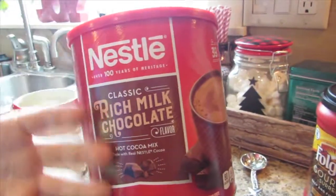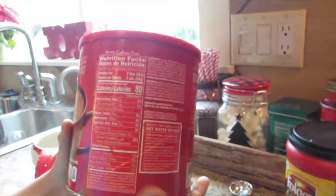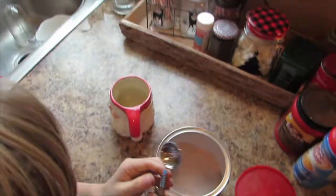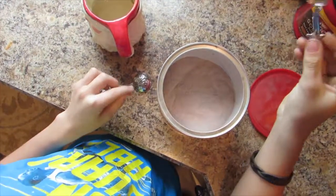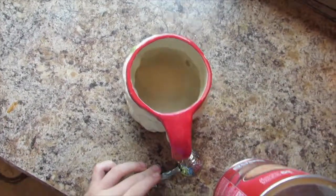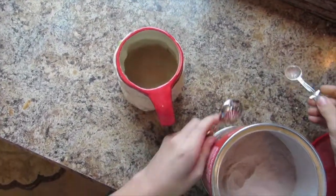Next up, we got the rich milk chocolate. I don't know why they say milk, but besides the point. So it says here, put two teaspoons in. But my mom also says that a little goes a long way, so we're going to have to use one fourth of a teaspoon — just two of these, she said. Oh yeah, that looks good. Perfect. That could be too much, okay.